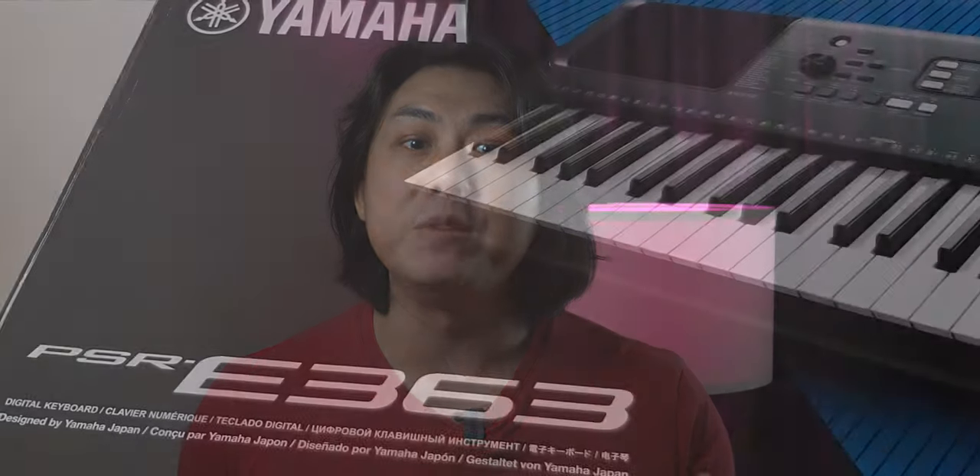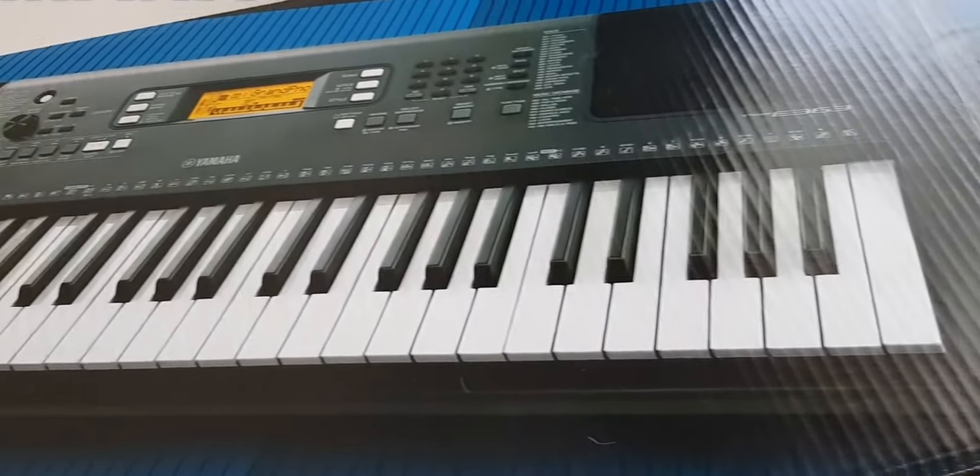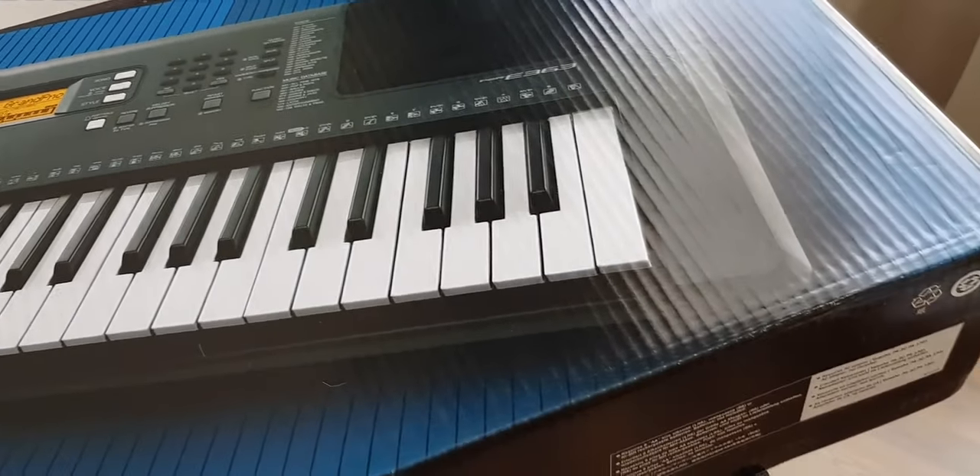At the end of this video, let me know in the comments below how many of these 10 mistakes you are making as a beginner keyboard player with your own keyboard.